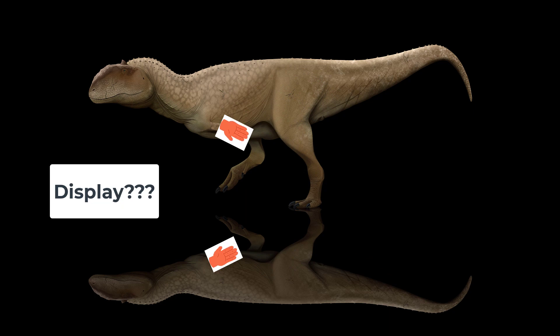What the arms were used for, no one knows. The best guess I've read is that they were used for some kind of display or communication. Beyond that, it's anyone's guess.